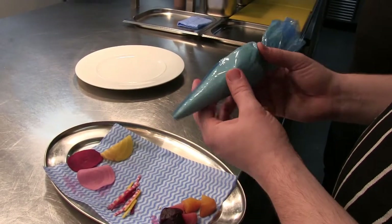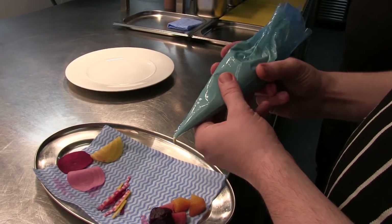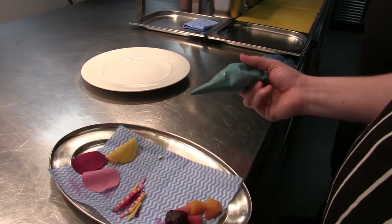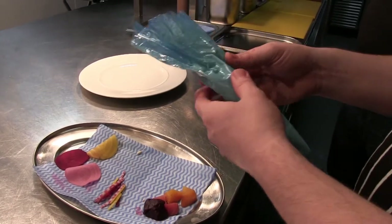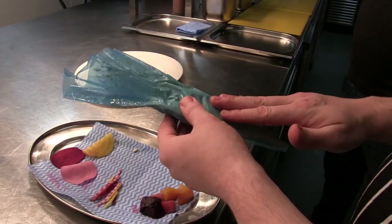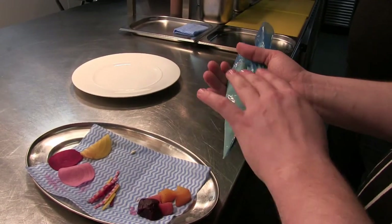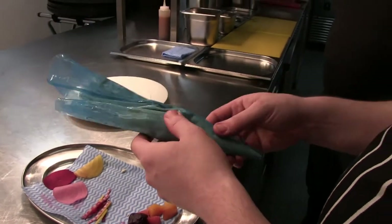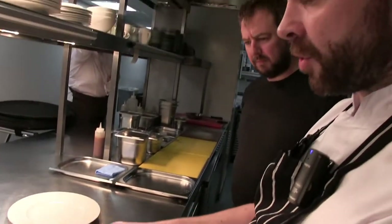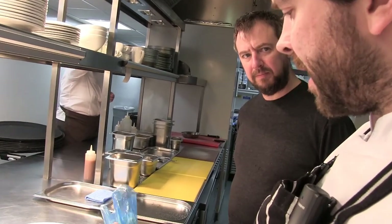In here we have some crowdie cheese — a nice Scottish soft cheese. We break it down with a little bit of cream to soften it up. We also have some finely grated roasted hazelnuts mixed in. The hazelnuts work very well with the pigeon and crowdie cheese with the beetroot — it's quite a simple dish but it eats very well, it all comes together.